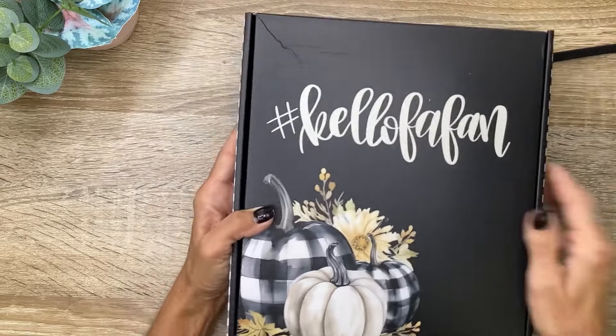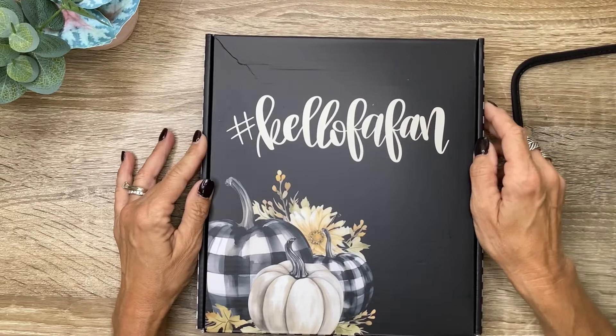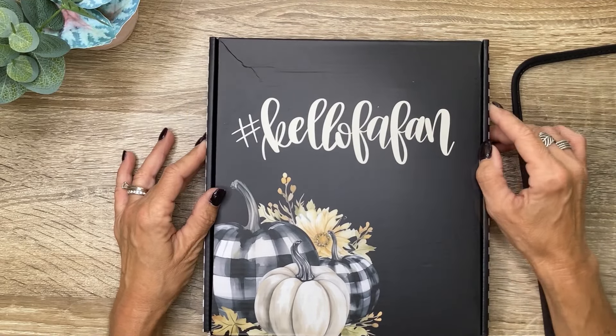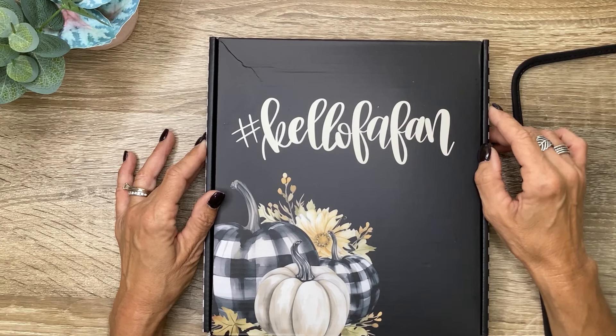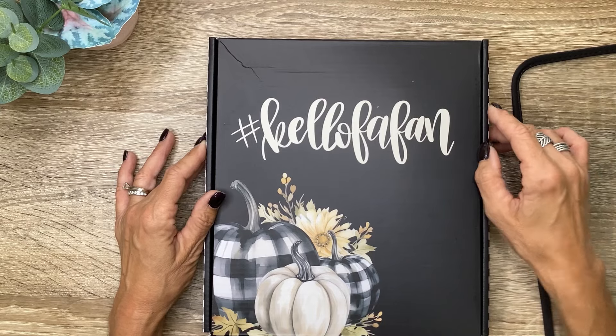So this fall box is releasing today on Friday, August 16th at 10 a.m. Central Time, and I'll be sure and have my affiliate link in the description. And as always, thank you so much for your support if you choose to shop through that link at no extra cost to you.